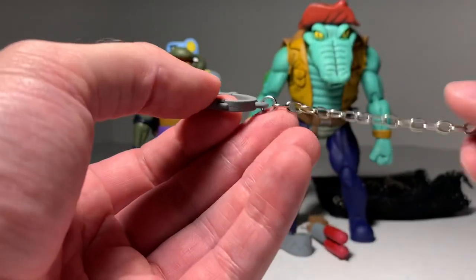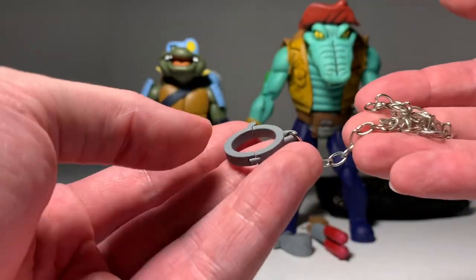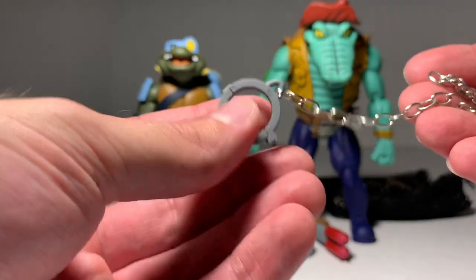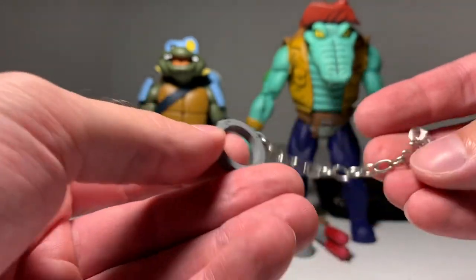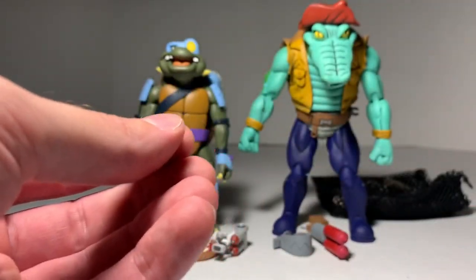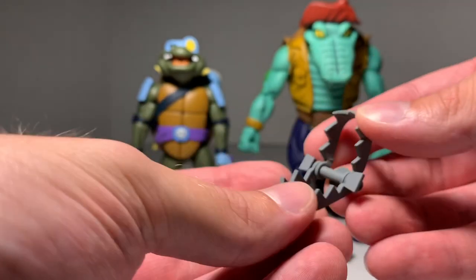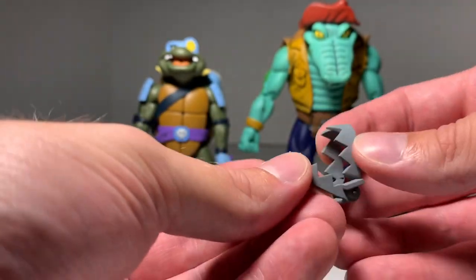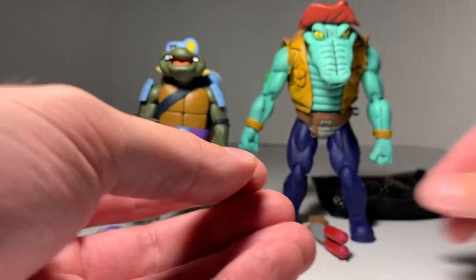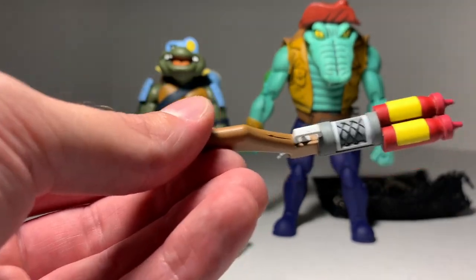He also comes with a chain and a collar. If you recall from the '87 cartoon, Leatherhead used this on April, so once you get your April figure you can recreate that scene. He also comes with a bear trap — this actually articulates, it opens up and closes, and it's more of a harder plastic. And he comes with a gun. I assume this is his gun because Slash comes with a couple of other guns.